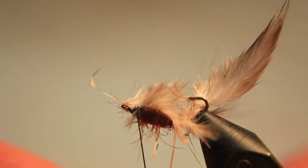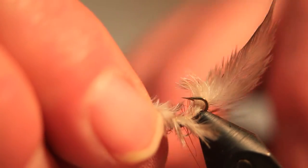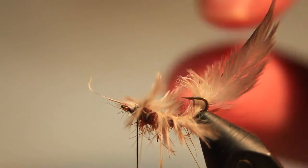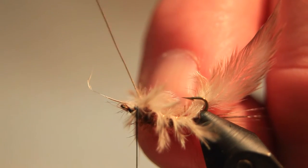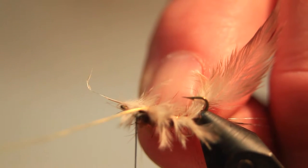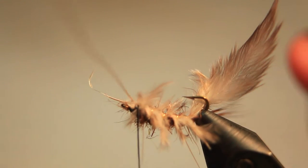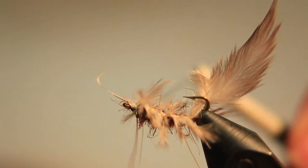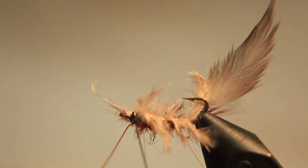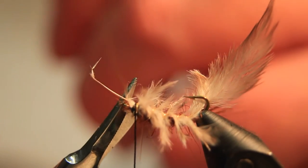These fibers just under the water pulsate and make the fly come alive — and that's what we want when fishing these flies. Now we wind the gold wire off and cut the wire, taking away the excess.